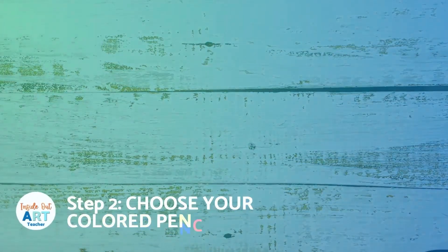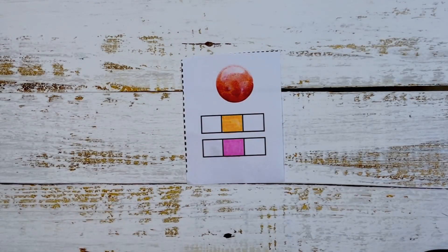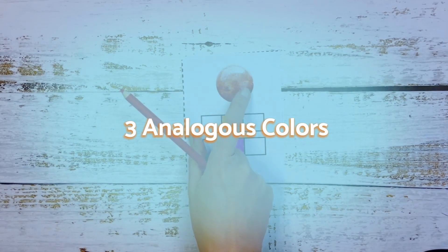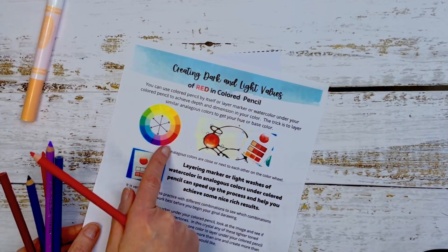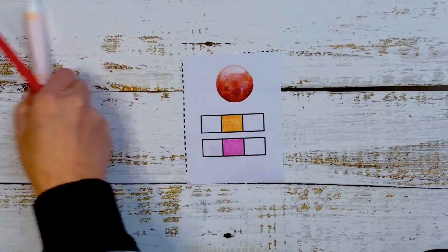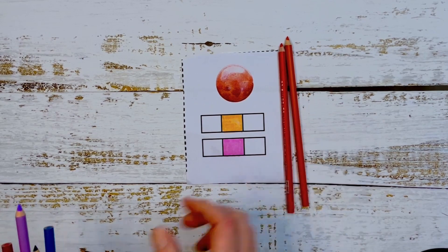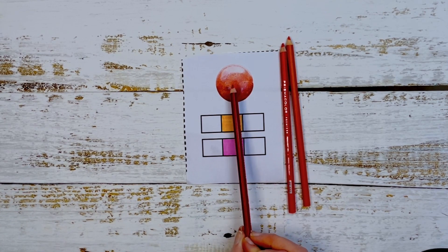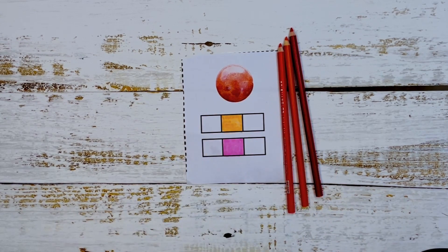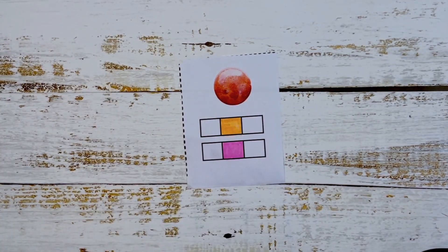Step two is to choose your colored pencil colors. We are going to choose three analogous colors — colors that are close to each other on the color wheel — that we think best make up the middle value of the crystal you're going to be shading. You need your three analogous colors that match the color of the crystal.